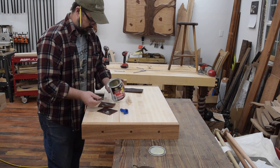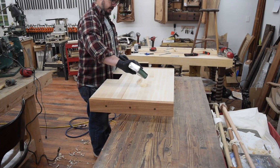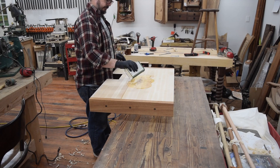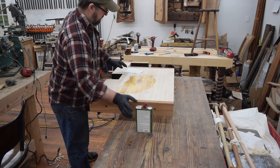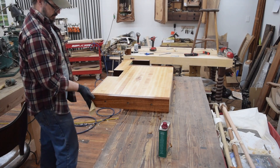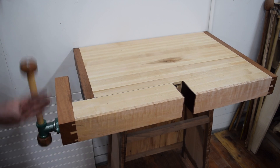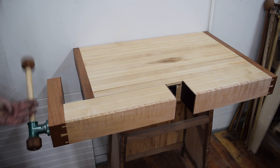Using contact cement I put leather — matched to the mahogany — on the inside faces of the vise. The top then got a couple coats of tung oil. I turned a maple dowel on the lathe for the shaft of the vise hardware and then capped it with some kaya mahogany ends.